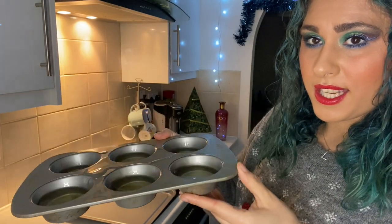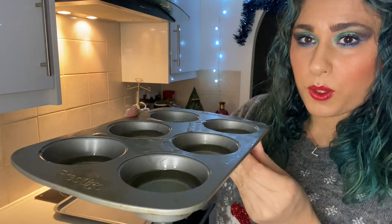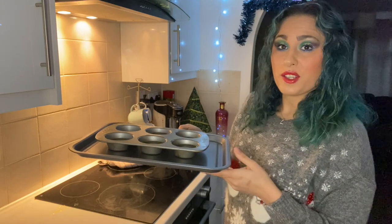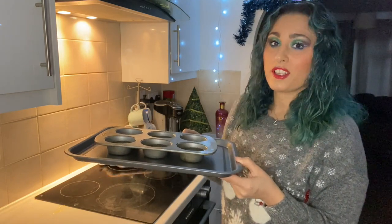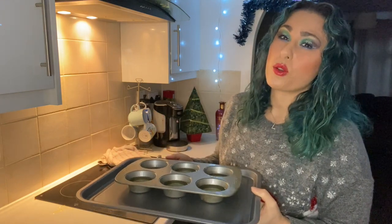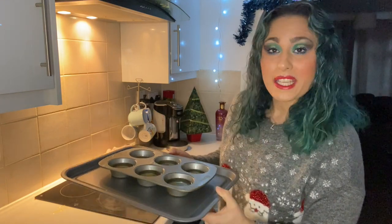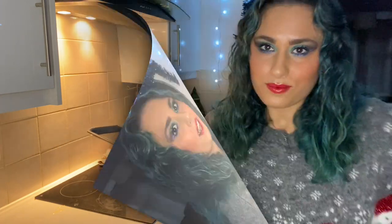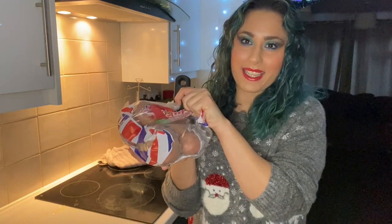You want to be quite generous with the amount of oil you use. Then we're going to pop this in the oven at 180 degrees until the oil starts to smoke and it is really hot. So be careful, it is quite dangerous, but I'm sure you'll be fine. While our batter is resting and our oil is getting nice and hot, why don't we get to peeling some potatoes?